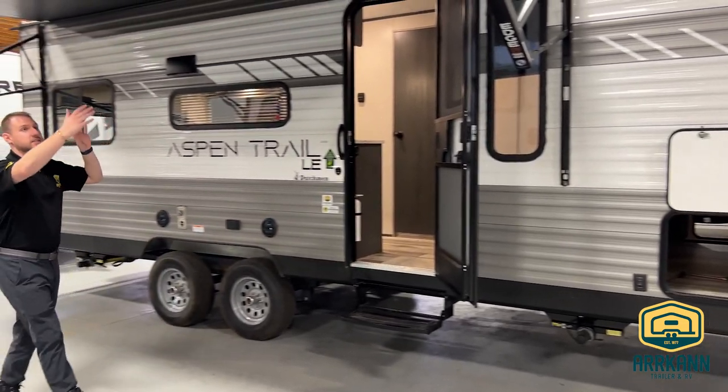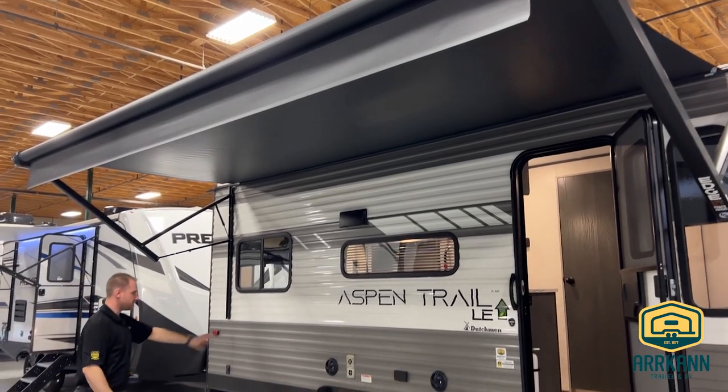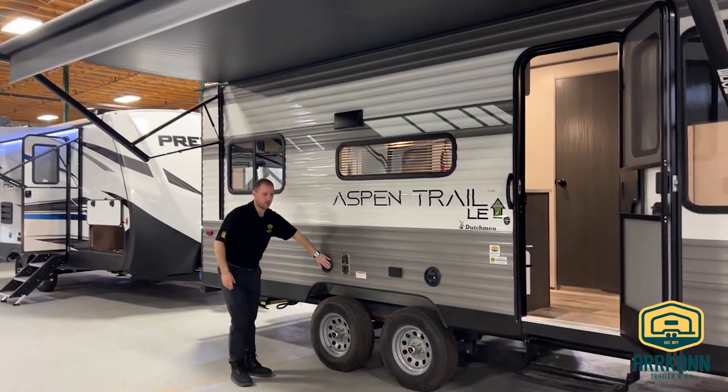As we come along the side, you'll see this beautiful power awning — just a push of a button it's going to come in and out — and you do have the outside speakers to pair along with that.